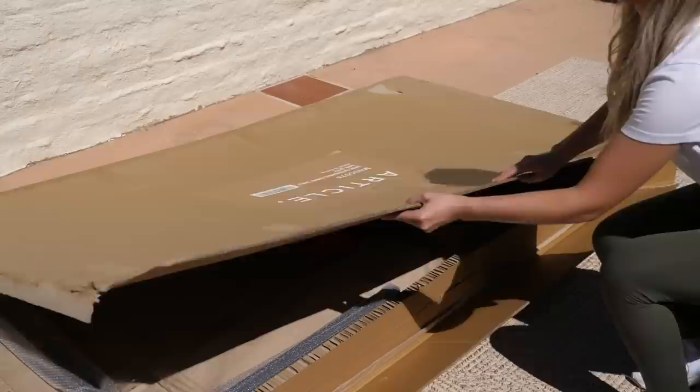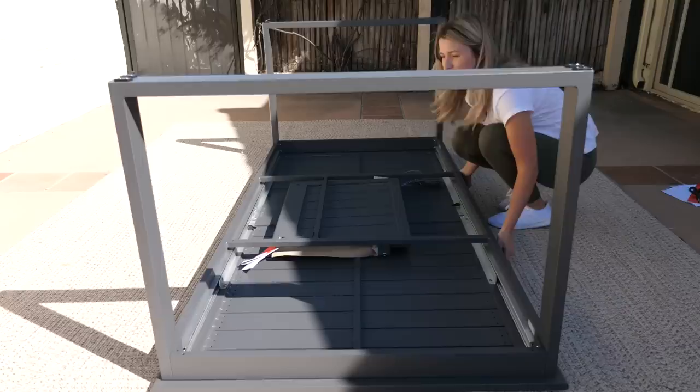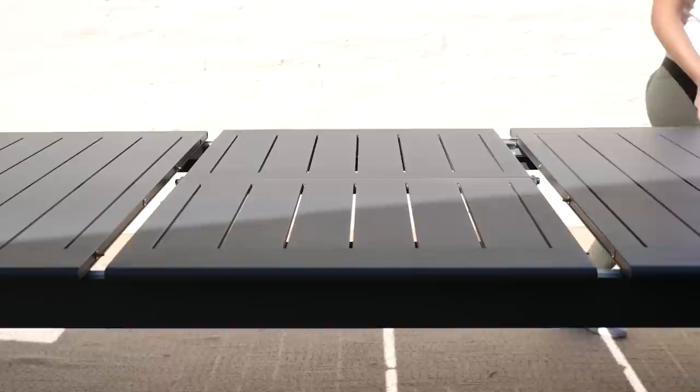I knew I wanted a large dining table to fill this space, so I went with the Offer extendable dining table. This is the perfect gray tone, and it's extendable so you can fit six people, or pull the leaf out and seat eight people around the table.